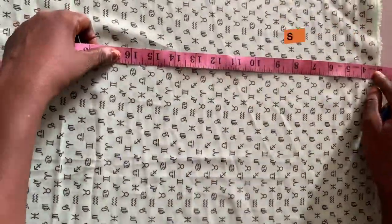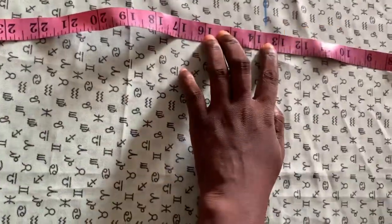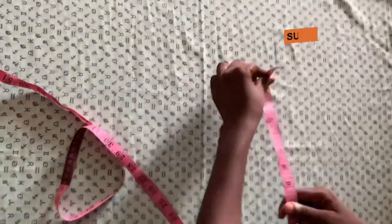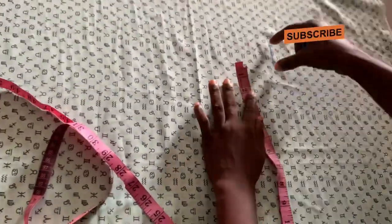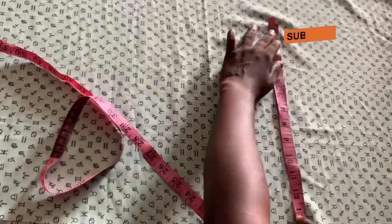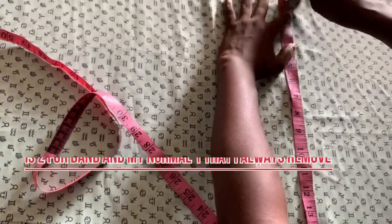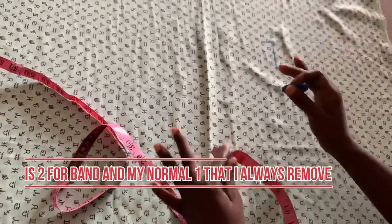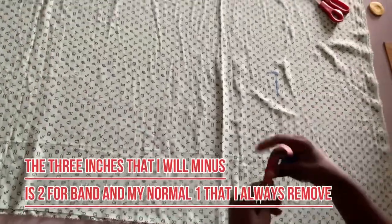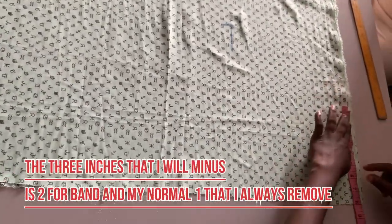Because I'm going to be putting a band on the pants, the formula I always use is: person laps measurement divided by two, minus one. That is what I always use for my crotch and it works perfectly for me — laps divided by two, minus one.